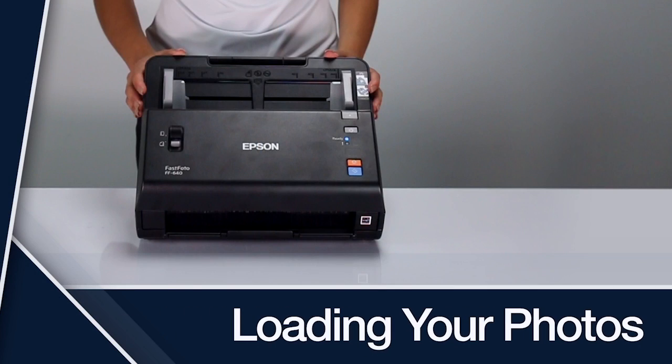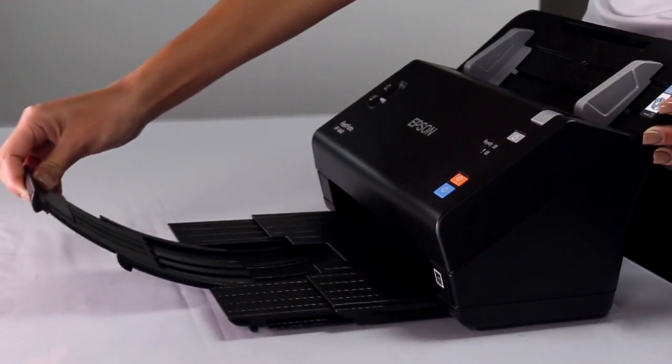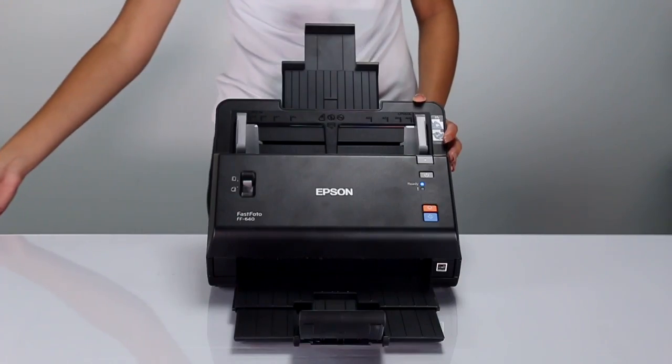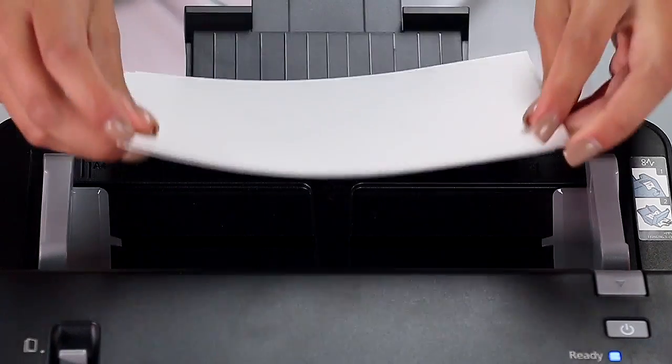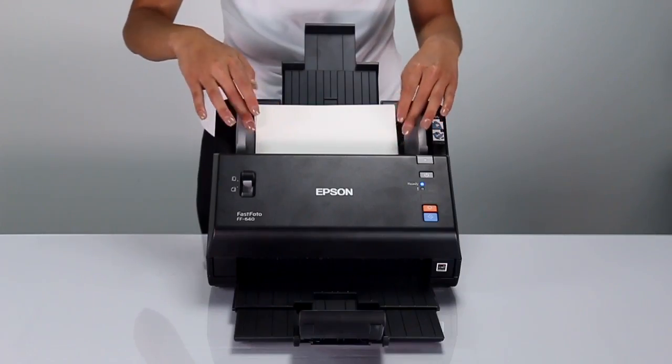Loading Your Photos: First, extend the output tray and the paper support. When loading your photos, place them in landscape orientation, face down, with the top edge first. Your photos will scan faster and are less likely to skew.